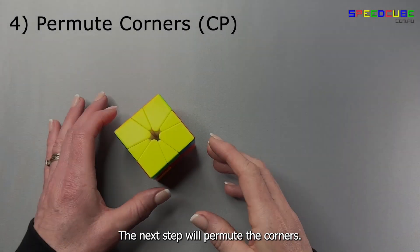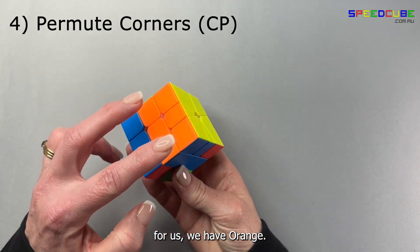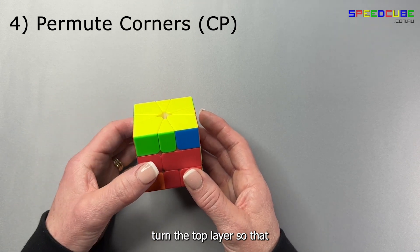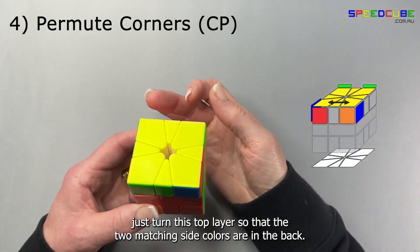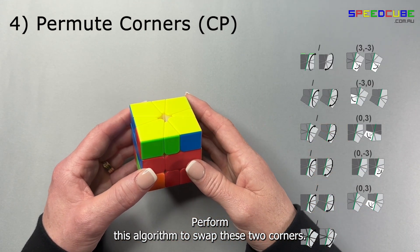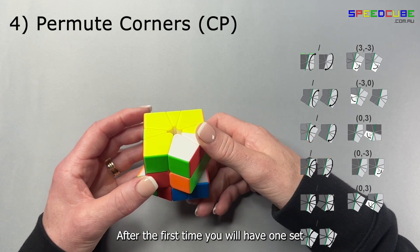The next step will commute the corners. Have a look in the top layer for two corners that have the same color — for us we have orange; ignore this edge. Hold your puzzle with the small square here. Turn the top layer so that the matching corners are in the back. Perform this algorithm to swap the two front corners. If you have no matching corners you'll need to do this step twice — after the first time you will have one set of matching corners.